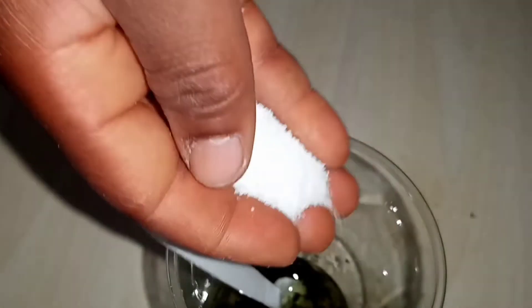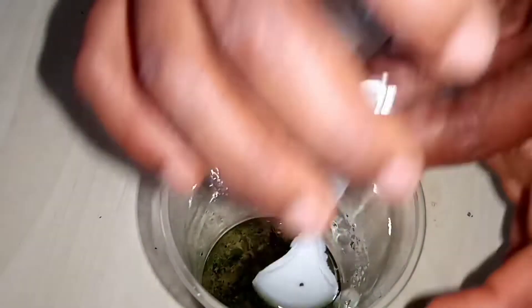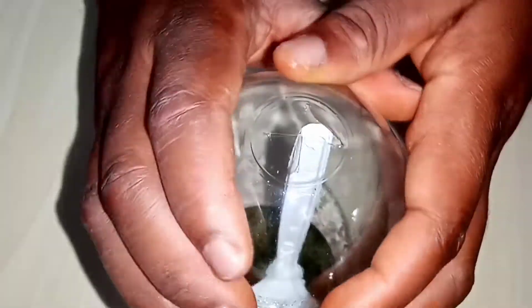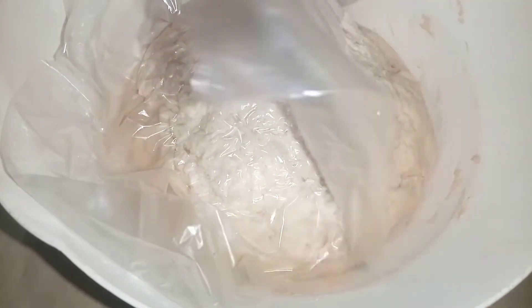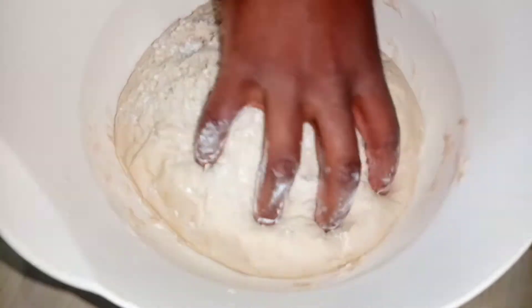Just mix this very well, cover it, and you can keep it in the fridge for as long as you want. Here is one I made before — I think this has been sitting in my fridge for up to a month. You can keep it and use it whenever you like, and the oil actually has more flavor when you keep it in the fridge longer — it tastes better.